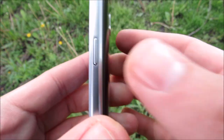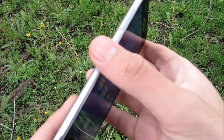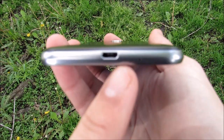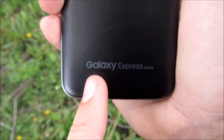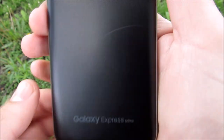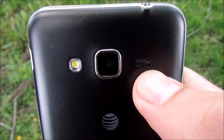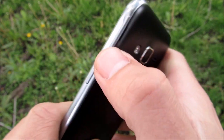Going over to the right side, you're going to find the power lock switch and a plastic-y metal design. Going to the bottom, you're going to find that micro USB port for charging and a mic jack, along with the Galaxy Express Prime branding. Going up to the top, you're going to find a 5-megapixel camera with a speaker and a flash, as well as a 3.5-millimeter headset jack.